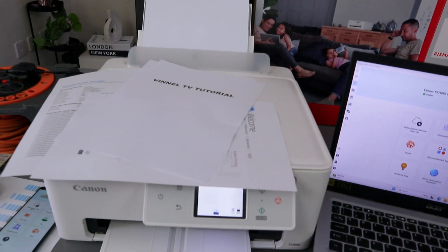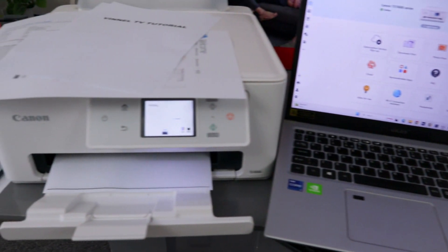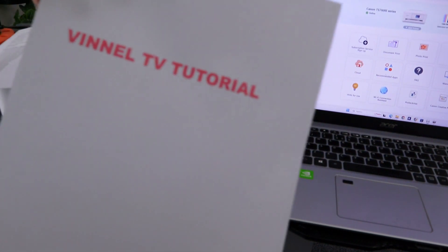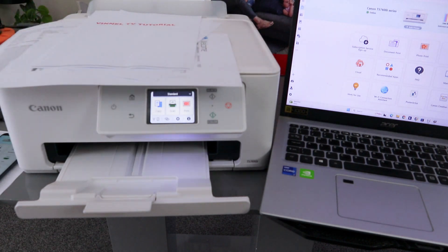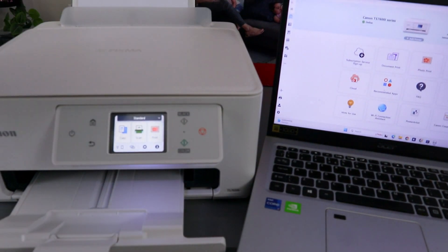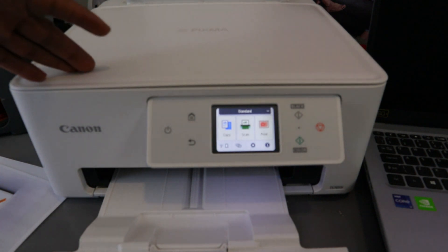Here we go — the printer picked paper from the rear paper tray. Here is the document printed from the rear paper tray in color. That is how to print your document from a laptop to a Canon PIXMA TX7650. Now I'm going to show you how to copy a document from the Canon PIXMA TX7650.